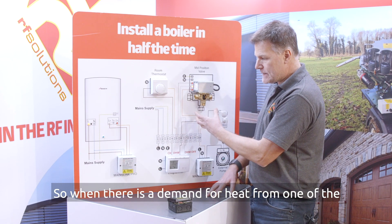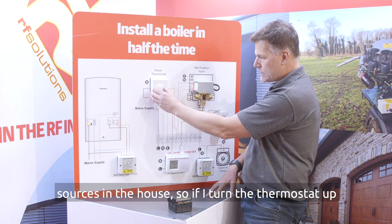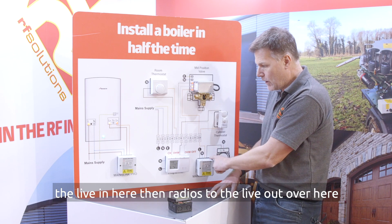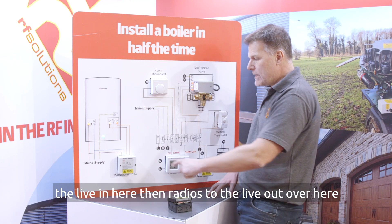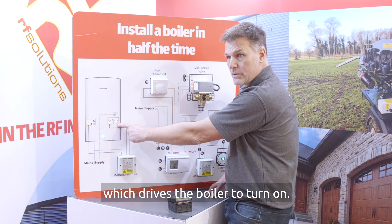So when there is a demand for heat from one of the sources in the house, if I turn the thermostat up that puts a 230 volt signal into this MainzLink Pro. The live in here then radios to the live out over here which drives the boiler to turn on.